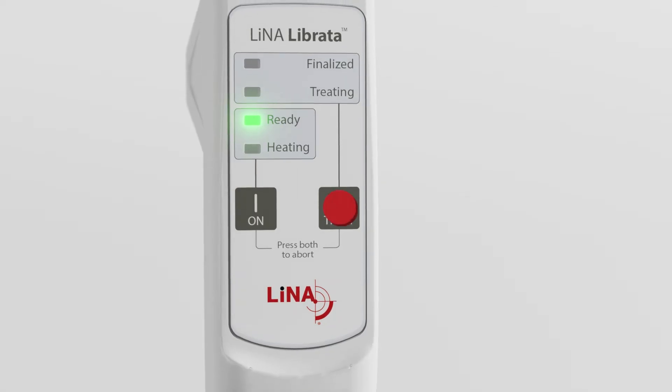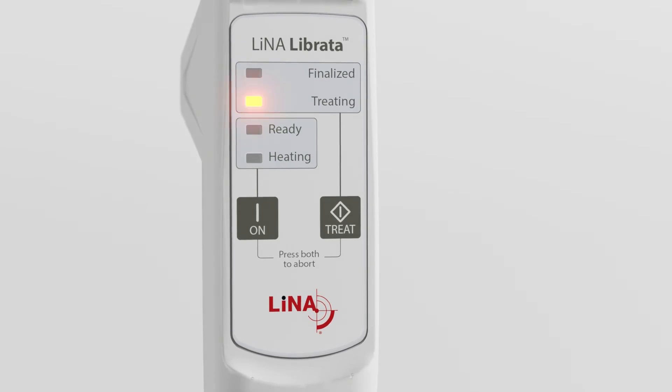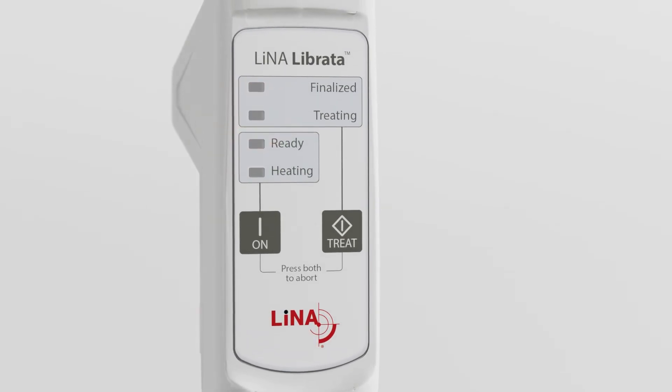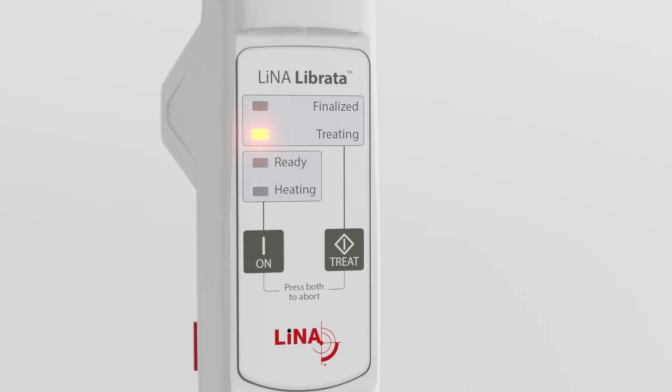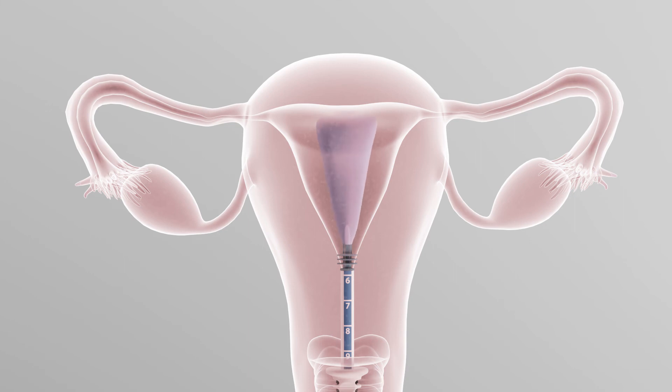Press the treat button and Librata's intelligent software then automatically manages the time, temperature, and pressure. During the treatment process, the balloon will inflate and deflate five times.